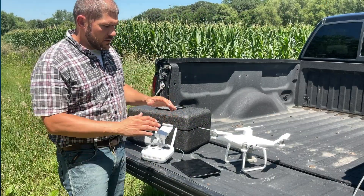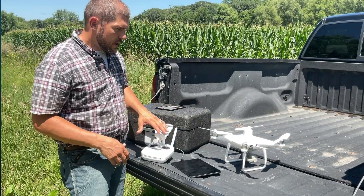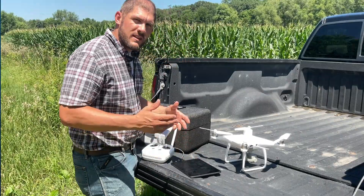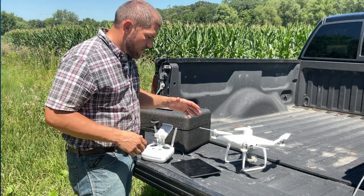Now that the tablet is set up, the drone is powered up, and the controller is powered up, I've already connected to my drone. I've set up RTK — I've got my base using a CORS network local to my area — and the drone is ready.